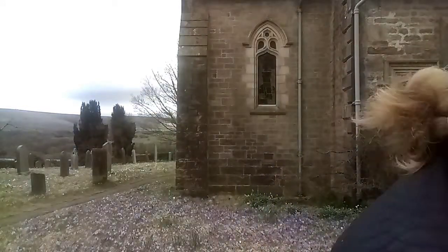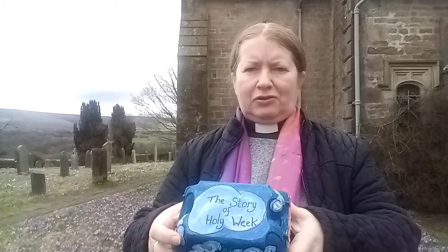There are lots of bits to the story as we go through towards Easter, and to help us think that through and get the story in the right order, we've got a little craft activity. Here's one I made earlier. As it's Easter, I'm using an egg box, and on the top it says 'the story of Holy Week and Easter.' Inside the box, I've painted and numbered each little section one to six.